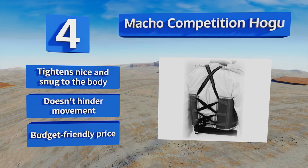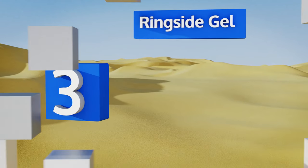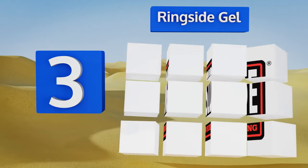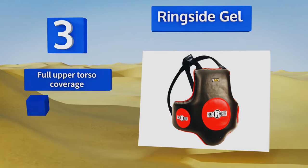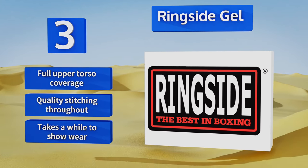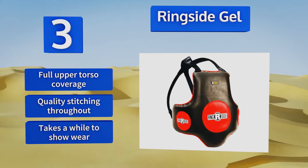Nearing the top of our list at number three, the smart construction of the Ringside Gel allows it to evenly disperse impact forces so you don't feel too much pressure in any one spot when hit. It's suitable for training boxers as well as Muay Thai and MMA fighters to improve their body shots. It provides full upper torso coverage and is made with quality stitching throughout.